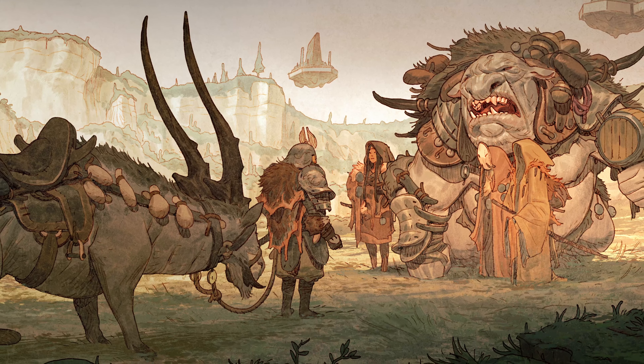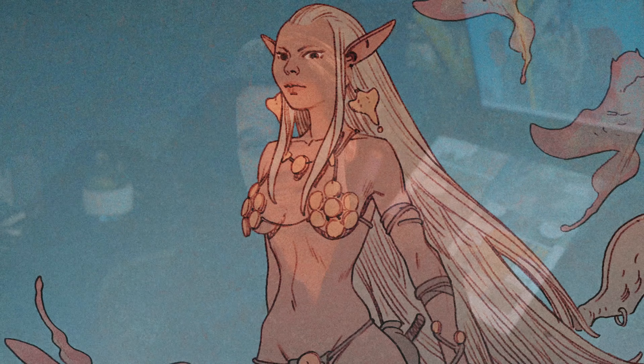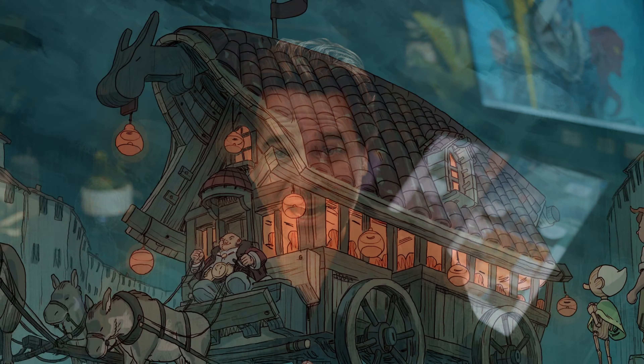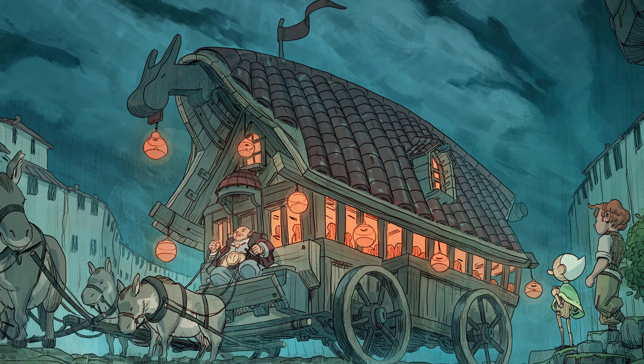If you'd like to learn more about line and color illustration and how I do the work that I do day in, day out, you can check out my free quick start guide. It's aimed to get you up and running, developing your own simple, reliable line and color process in Photoshop. You'll get access to all of the PSDs, brushes, etc. that I use day to day. It's free — the link will be in the description.